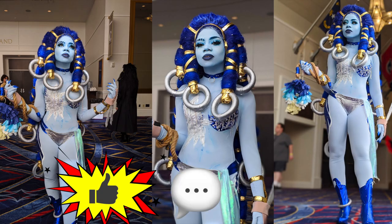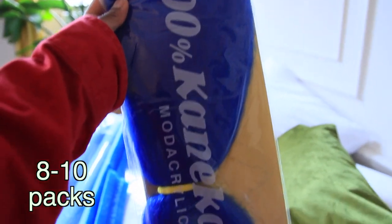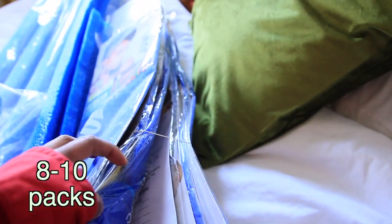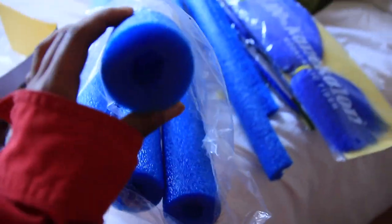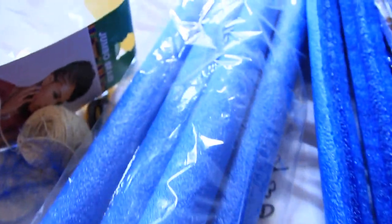Don't forget to like, comment, and subscribe. What you're going to need is eight packs of Kanekalon hair in the color blue — this is what you'll use to cover the majority of the locks we're making. You can do eight to ten packs so you have enough hair. To make the locks, we're using these blue pool noodles that I found on Amazon — I'll link everything in the description box.